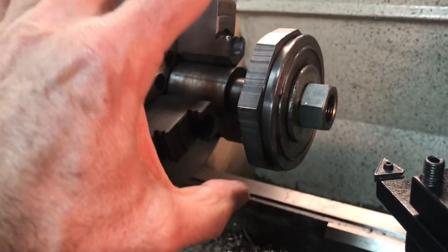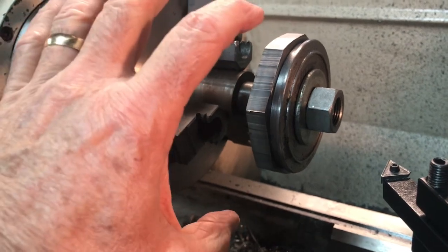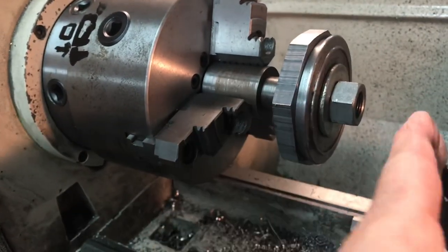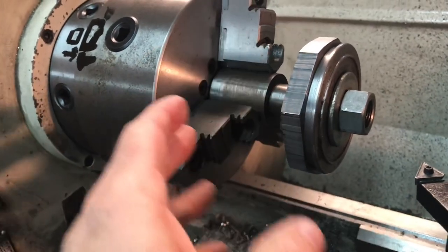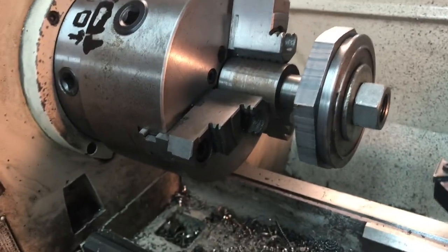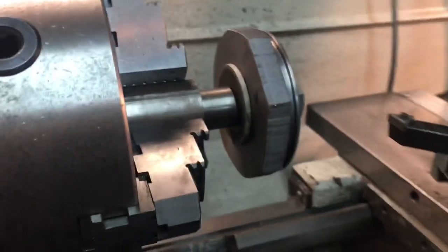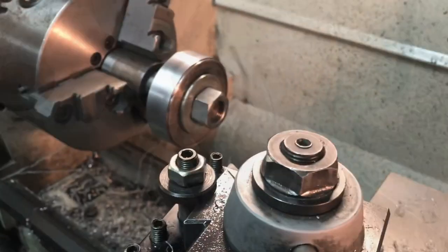Then I can place it inside the three-jaw or four-jaw chuck - I'm not sure which one I'll use yet - and face it off, cut the angles, bore it out, and so forth. I'll bring it back for those stages. I thought I'd grab a picture of it before I start.